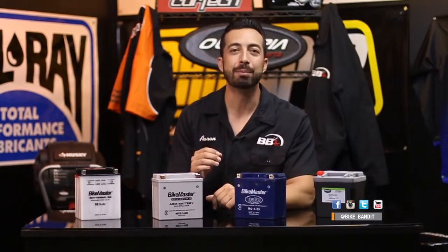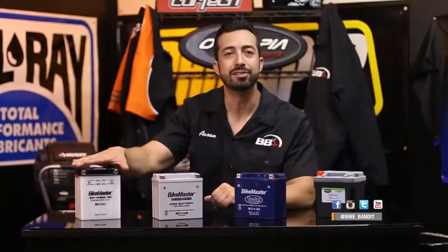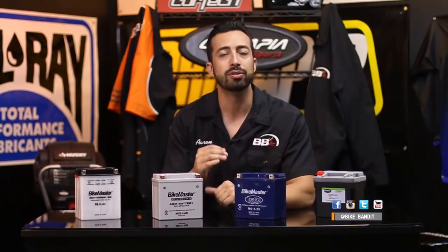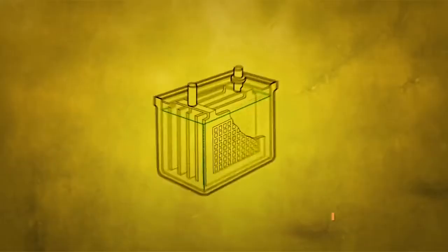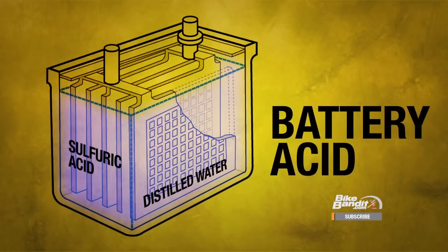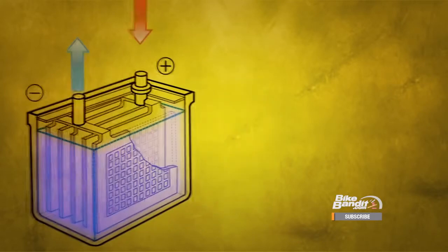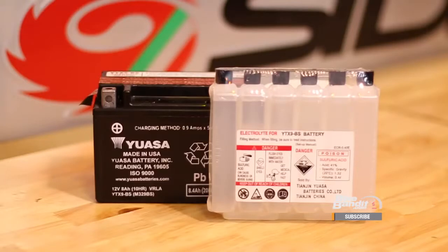First up, let's talk about the time-tested and reliable lead acid battery like this one from Bike Master. The technology in these things has remained essentially the same for 150 years and it is still going strong because it's simple, it's cheap, and it works. Lead acid batteries are constructed out of lead plates that sit soaking in a mixture of sulfuric acid and distilled water known as electrolyte, also called battery acid. They get their power from a reversible chemical reaction that occurs between them. Because they are filled with that liquid electrolyte they are often called wet cell or flooded batteries. The most basic batteries will show up empty and you'll need to fill them with acid yourself to activate them. Other types are filled and activated from the factory — these are usually called sealed batteries.